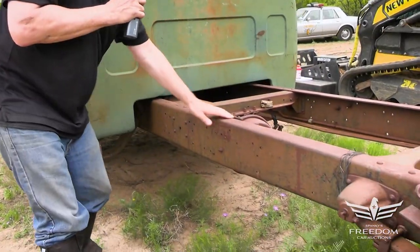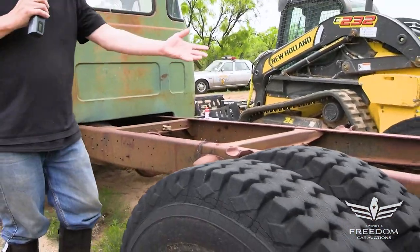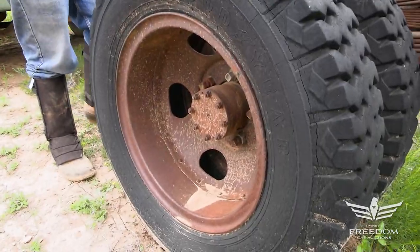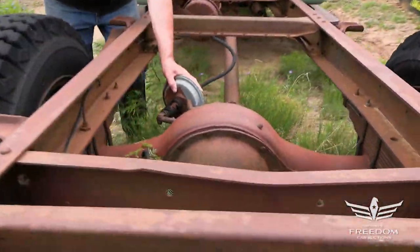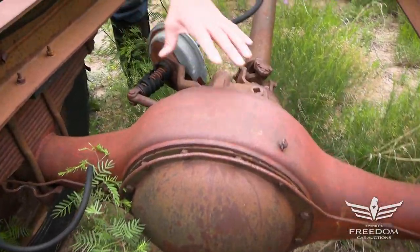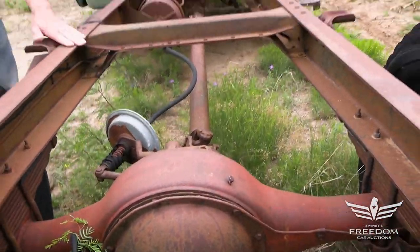Heavy-duty frame. I don't see any corrosion, any dents, any bends. Looks to be in pretty darn good shape. It's a dually, of course, with a two-speed rear axle. Right here, this vacuum diaphragm moves this lever, which then changes the gears in the differential from hill climbing or highway cruising — you choose.